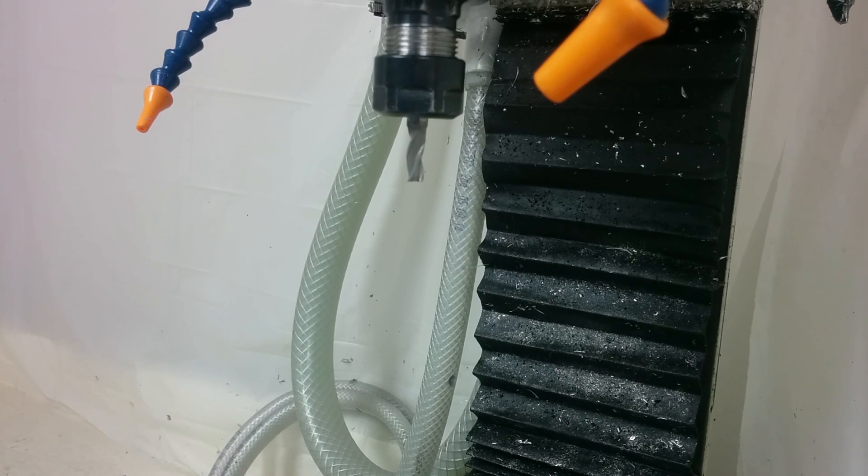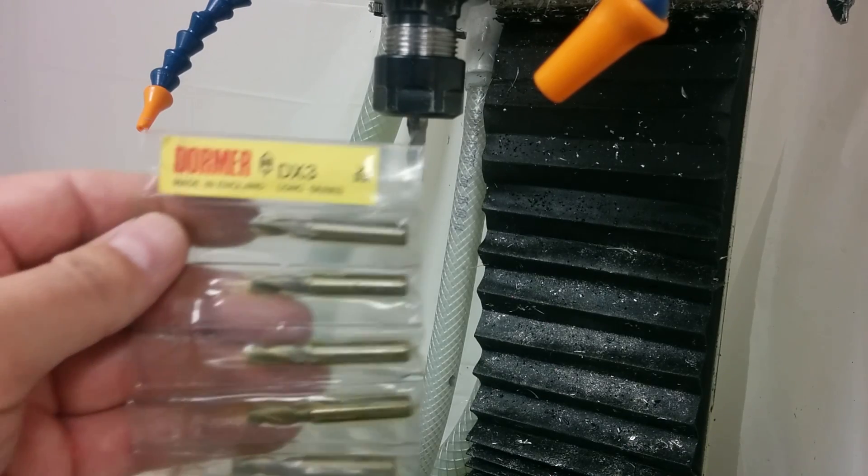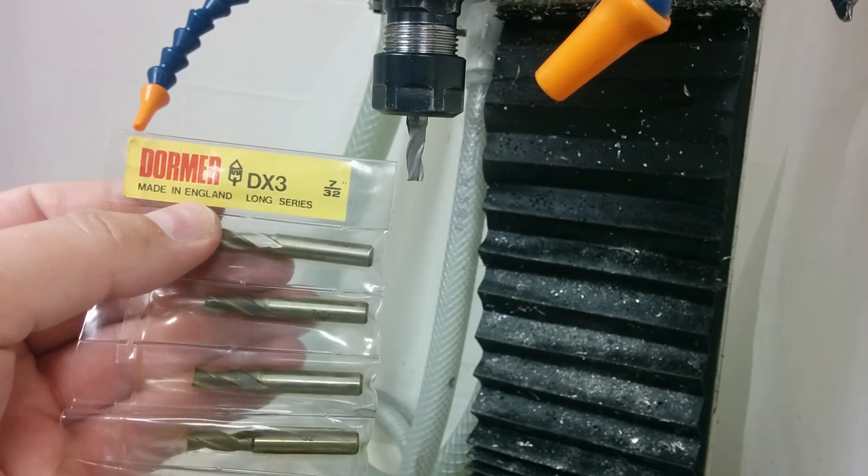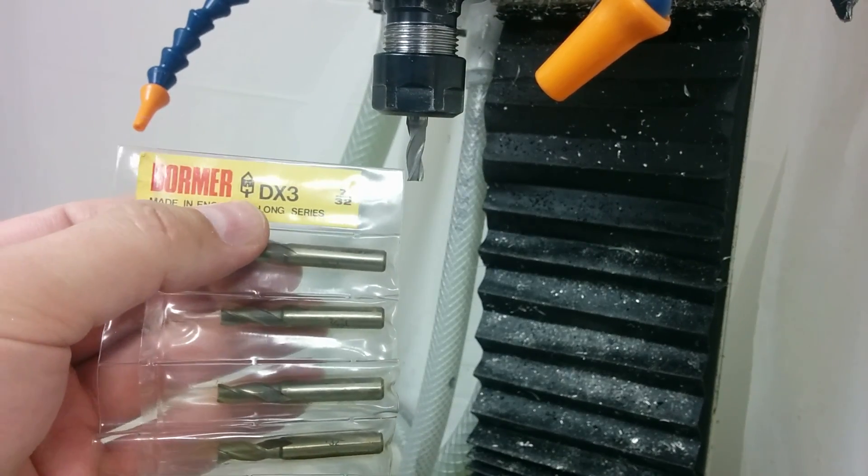They were ten bucks regular price and I bought them for a dollar — I bought ten of them. I figured with shipping, if they're junk I'm out 15 bucks; if not, I got a good little end mill. They've been great. Even though they were advertised as the Travers house brand TNO, when they arrived what I got were Dormer DX3.